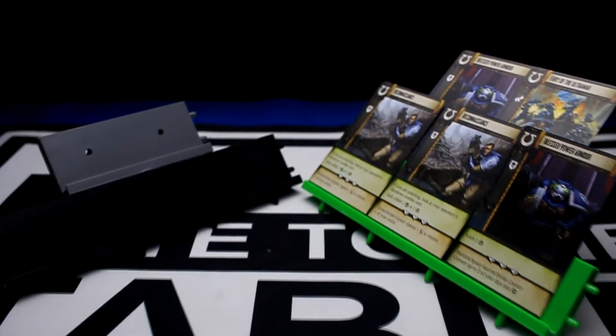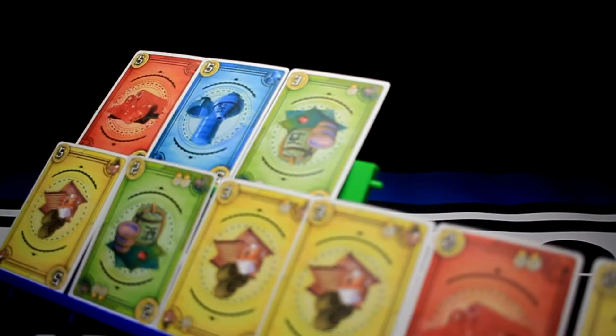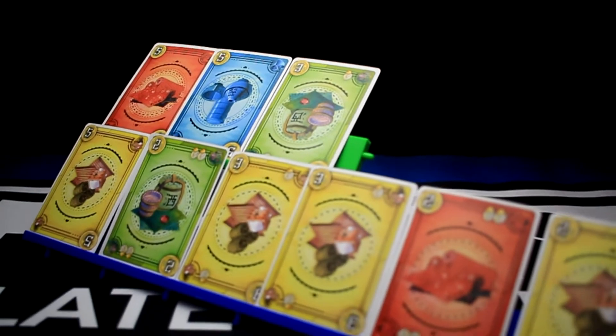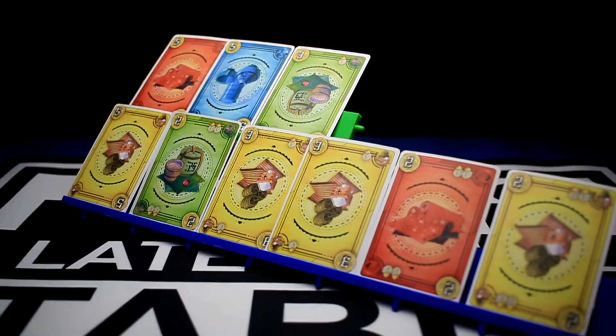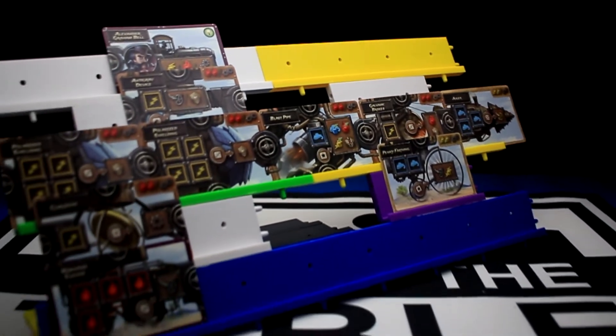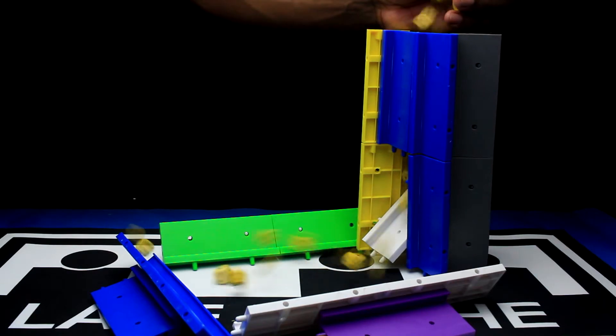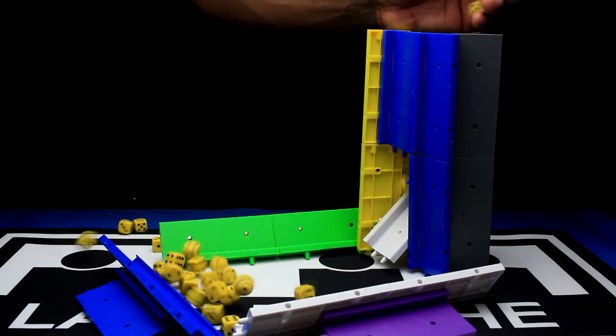You can go the traditional route and basically make something that holds the cards in your hand, or expand to make it hold a larger array of cards — basically a massive holder for everyone to see. Almost to the point where it doesn't even make sense anymore, such as in the game Steampunk Rally. You would never need to make one of these for Steampunk Rally. But I've actually managed to make a dice tower out of these.